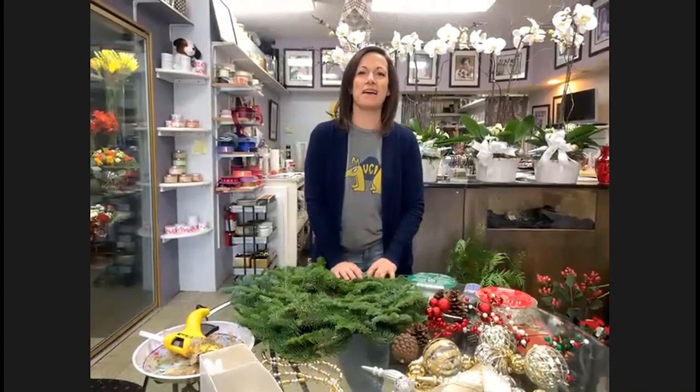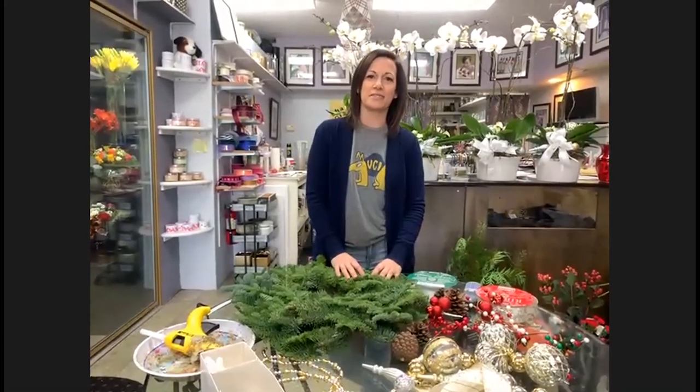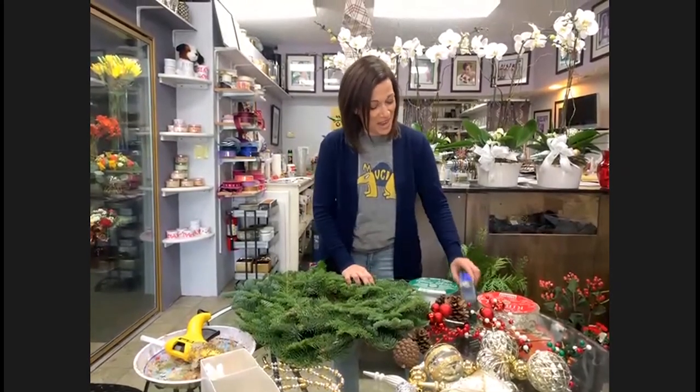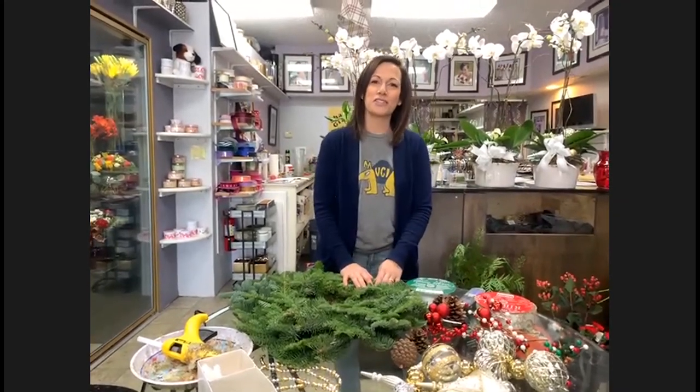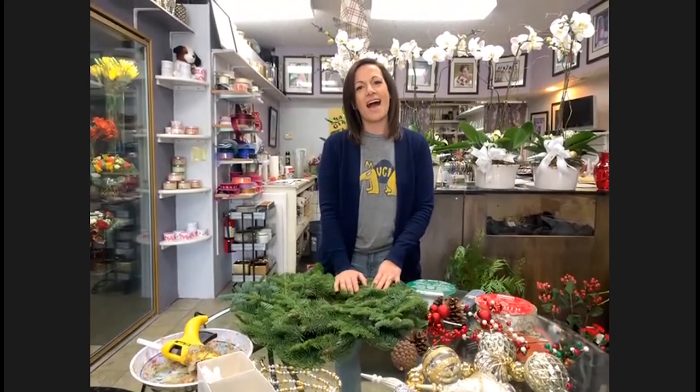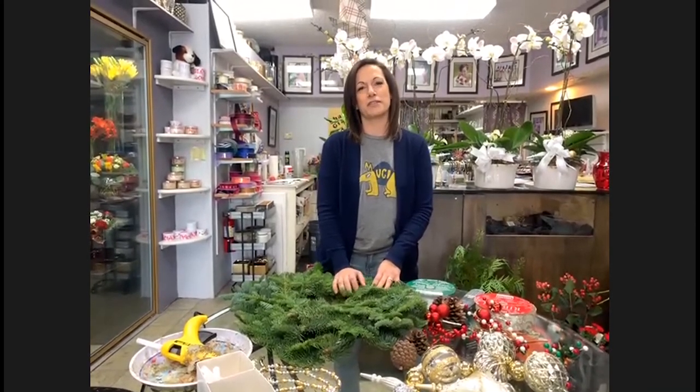I had a really wonderful experience at UC Irvine. It was close to where I grew up, which is why I chose it so I could visit my family often. I have some great memories — not only did I enjoy being at school there, but I enjoyed joining my sorority and meeting some of my best friends that I still talk to on a weekly basis. And obviously it has a special place in my heart because I met my husband there. I just have really good memories from UC Irvine.